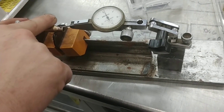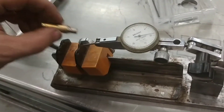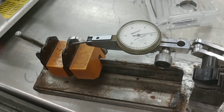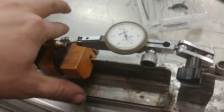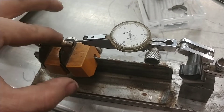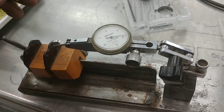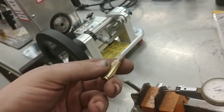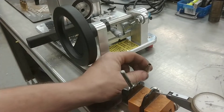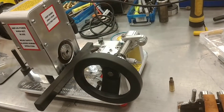You can see we're trying to check, and right here we've got about two and a half thousandths of runout. Check another one - about one to one and a half. Check another one - about two and a half or so. As you can see, we're basically three thousandths and less on the runout. If you have any more than that, you need to look at your expanding methods.